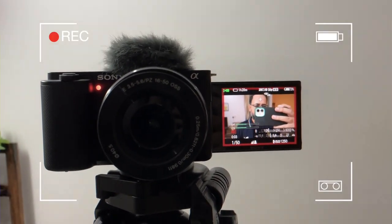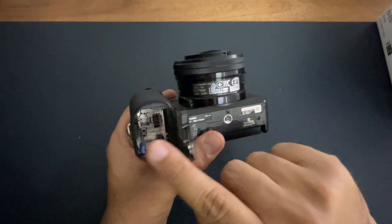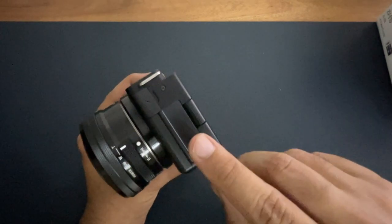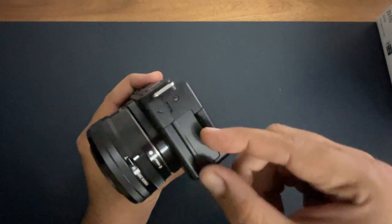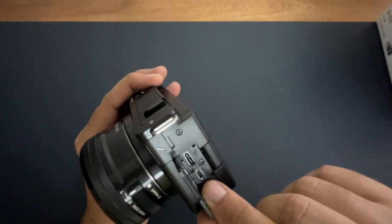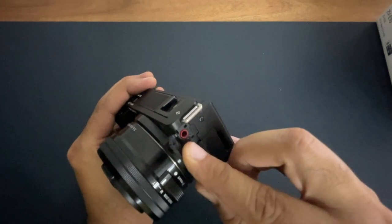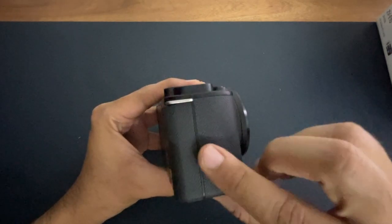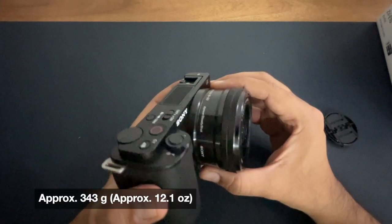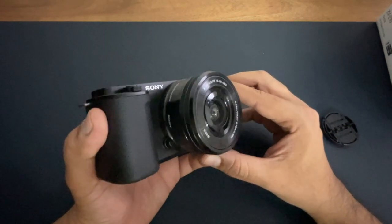This camera has a fully articulated screen, which is very helpful in situations where you are recording selfie videos. On the base you can insert your battery and SD card, and you can attach a tripod mount here. On the left side there is a panel where you get a charging point and HDMI output, and there is also a small port where you can attach your microphone. On the right side there is nothing. First impressions: it is very neat, clean, and very lightweight. The 16-50mm kit lens should also work well for wide angle shots.